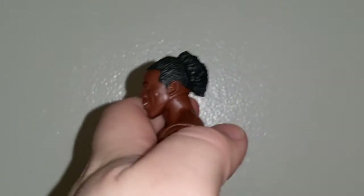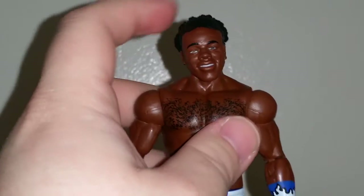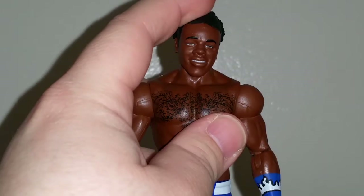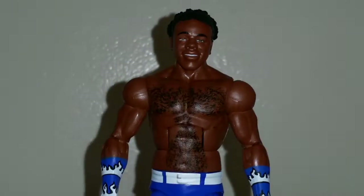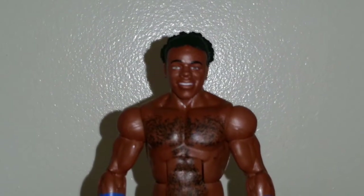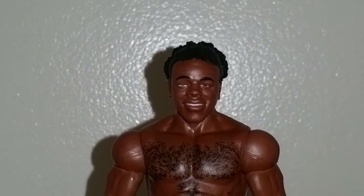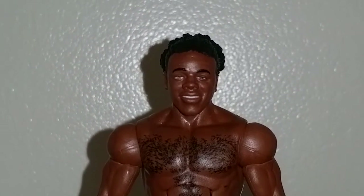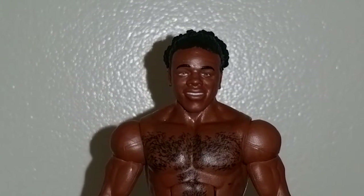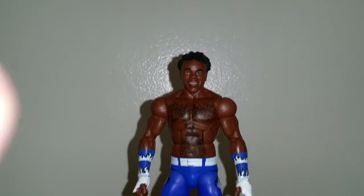Take a look at his hair — I believe it's the same as his basic figure, the second one, not the battle pack one. Just looking at it right now, I think the eyes are two different colors. Might be just me. Maybe it was painted — I don't think it was painted right. His left one doesn't look like it's fully painted. Doesn't look like it has a black pupil.